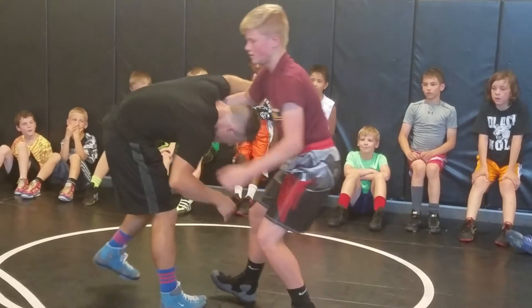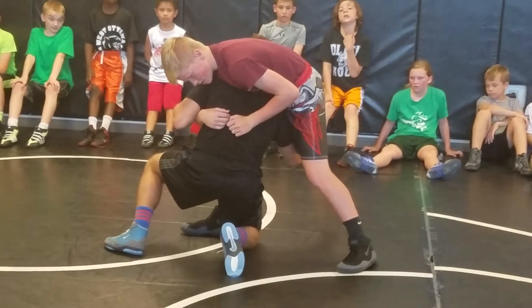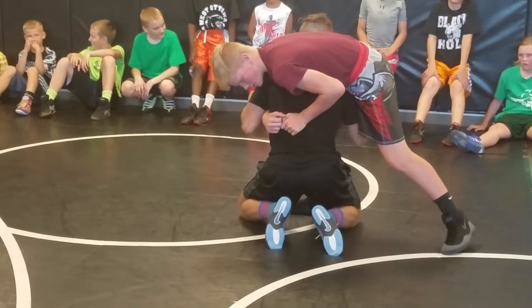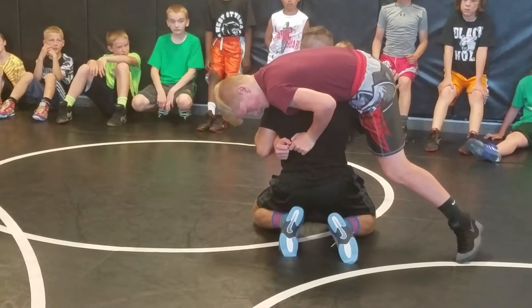Right here, taking the shot. He counters it — inside step. Lots of pressure on his arm, holding this leg. I'm keeping my back straight. Lots of pressure on his arm. I'm throwing this over.